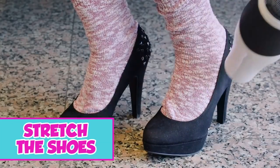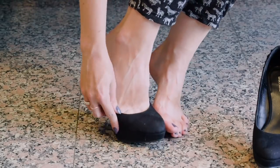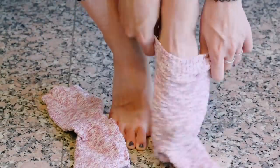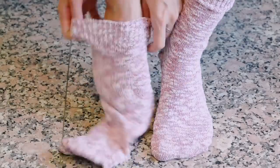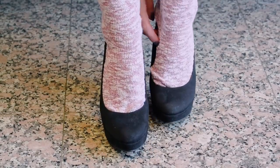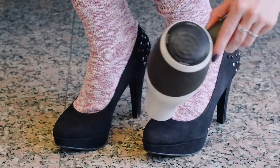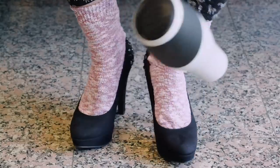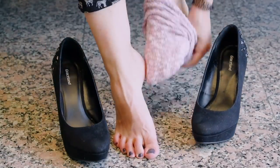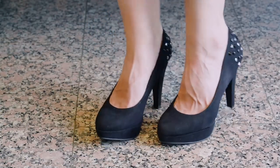Stretch your shoes. If you love a pair of heels but they don't quite fit, try this fashion secret. First, put on a pair of socks, then squeeze your foot into the heels. We know it's a bit uncomfortable, but hang in there. Bring the heat by blowing a hair dryer onto the shoes — this will heat them up, allowing the material to stretch to the size of your foot. The socks will protect your skin while you blow the hot air. Do this until the shoes feel comfortable on your feet. Perfect fit!